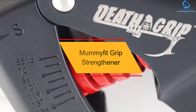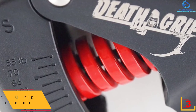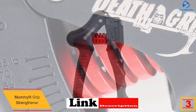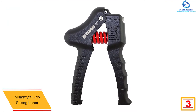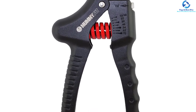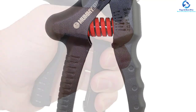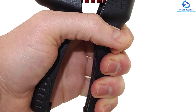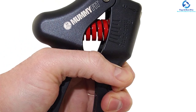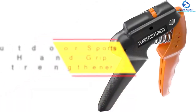At number three, we have the Mummy Fit grip strengthener. It has become the ultimate workout tool for both genders. You can exercise anywhere and anytime because the tool guarantees silent operation, allowing for hand grip strengthening and wrist and forearm exercise without detection. It is designed entirely with thermoplastic steel and nylon, with a tank-like design. The tool is accompanied by a lifetime warranty, and features a compact steel spring for convenient and comfortable use.